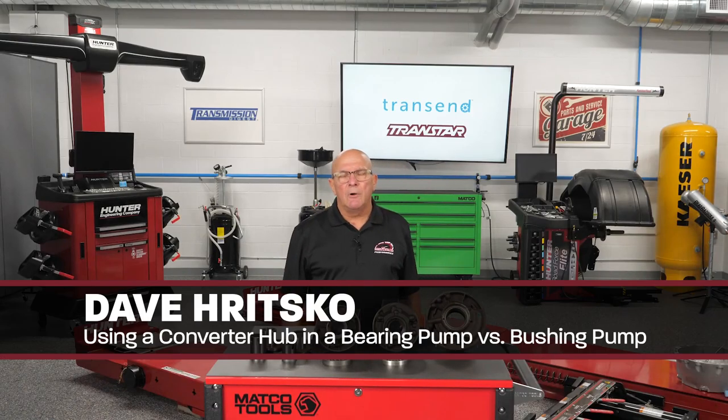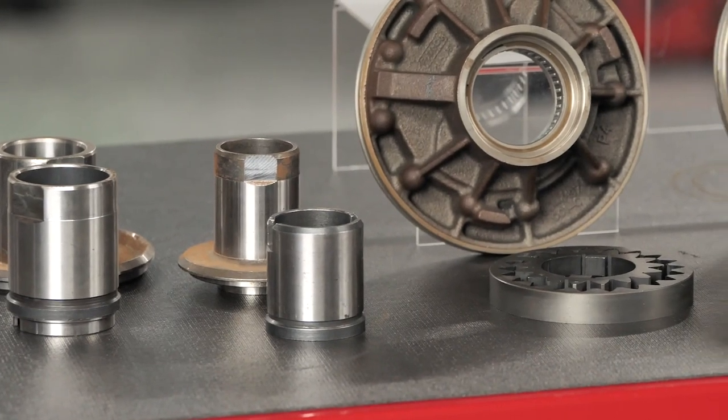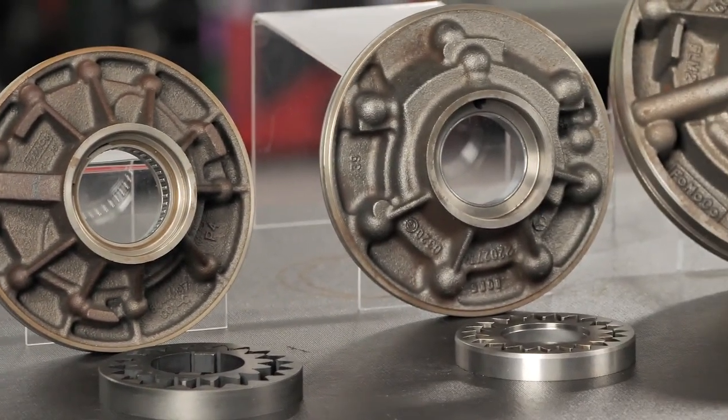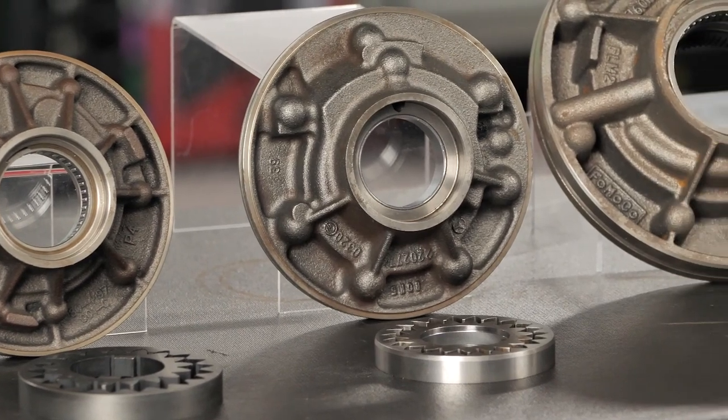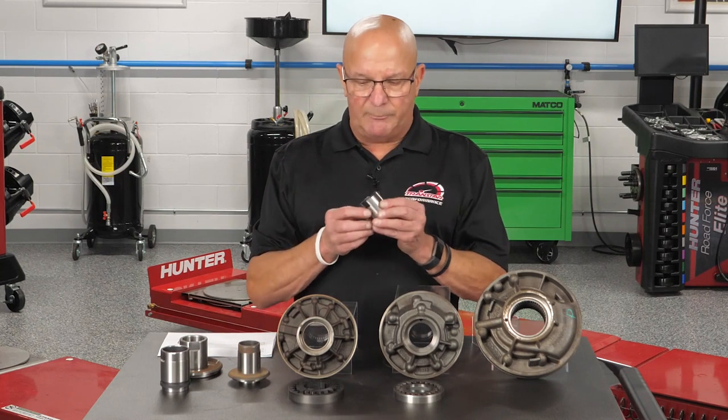Dave Risco here from Transtar, technical product specialist. Today I want to talk about pumps and converter hubs — mainly in the pump, what centers the hubs. Anybody who's been doing transmissions for a while knows there are many types of converter hubs.